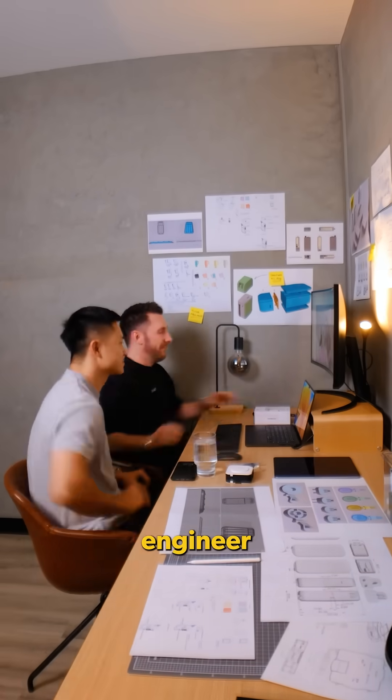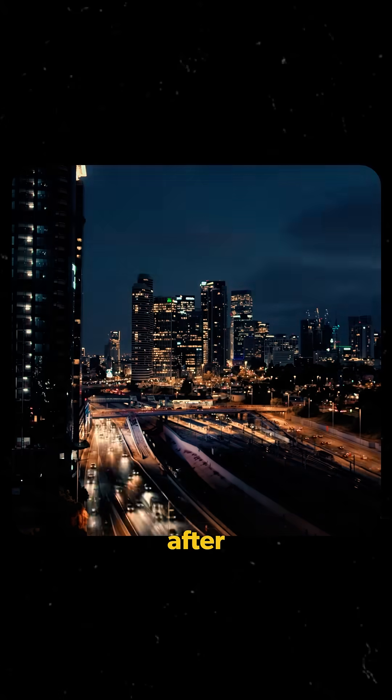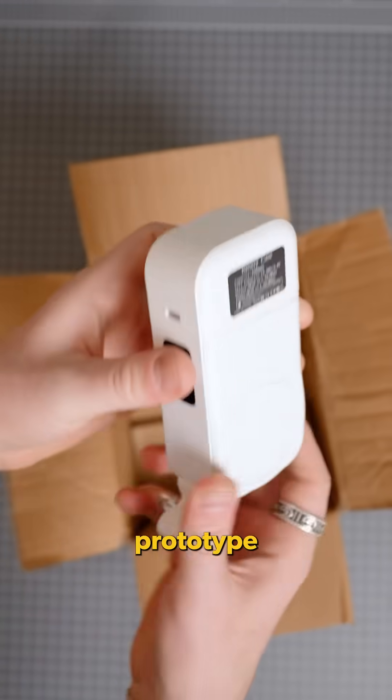Over the next few weeks, we worked with our engineer team to create the internals and make sure the features we wanted would actually work. After a lot more sleepless nights, we got a package delivered. At last it was here — our first working prototype.